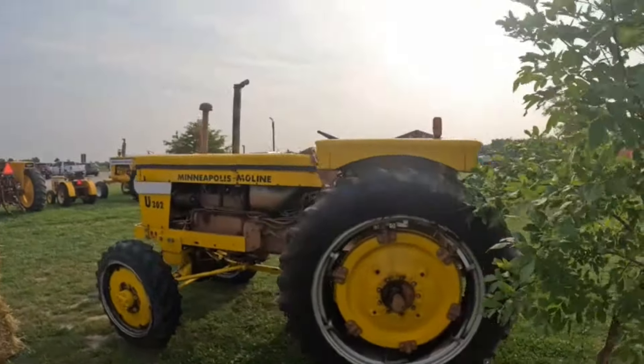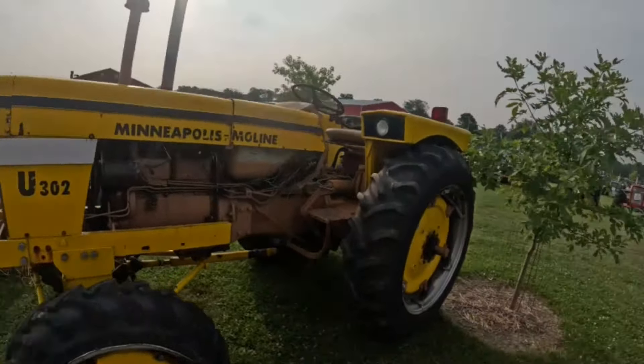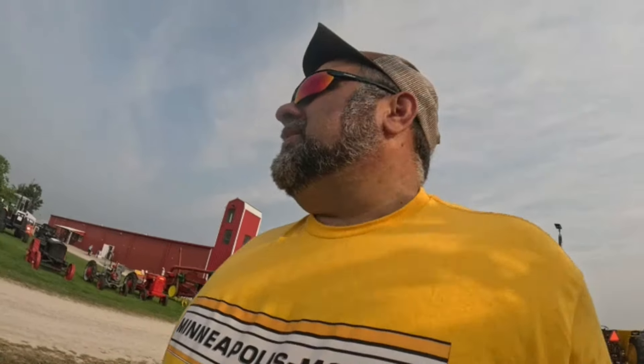From what I'm seeing, there's a lot of neat tractors here. Must be the tractor pulls today — I see a lot of guys coming in. We're gonna cut the video right here. It's a pretty nice place — there's a lot of Whites around here, definitely gonna do those, a few Olivers, and of course all the other colors too. Appreciate you watching — this is part one. I bet there's gonna be at least two more parts. A lot of tractors — appreciate you watching, we'll see you in the next one.